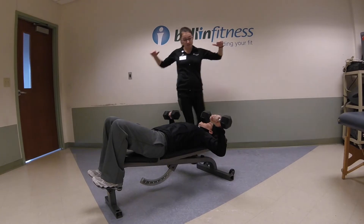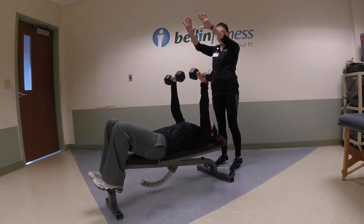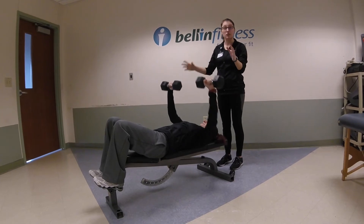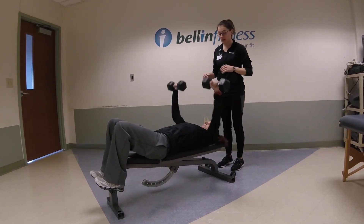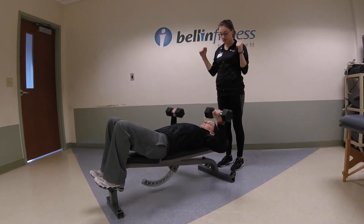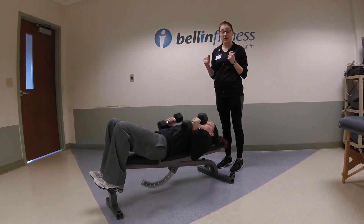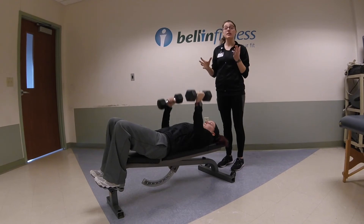When her elbows are out from her shoulders as she's pushing, she's really isolating that chest. She's doing a good job of making sure her wrists stay over her elbows. If she were to bring her elbows closer to her body, it's going to isolate more of the tricep and deltoid.